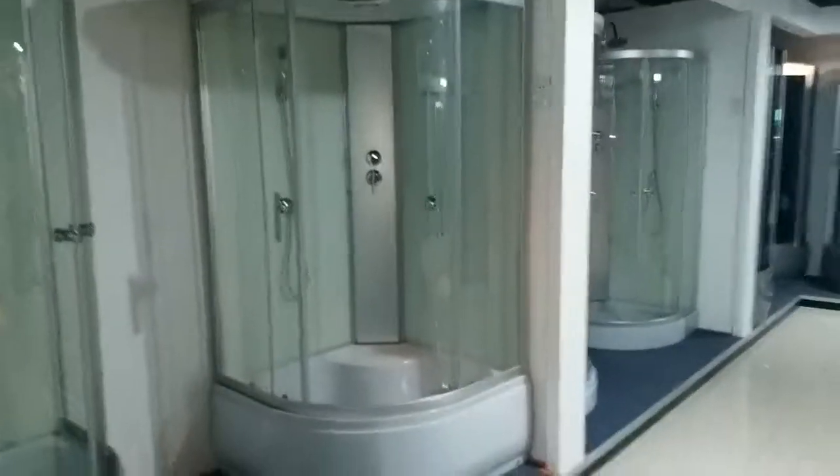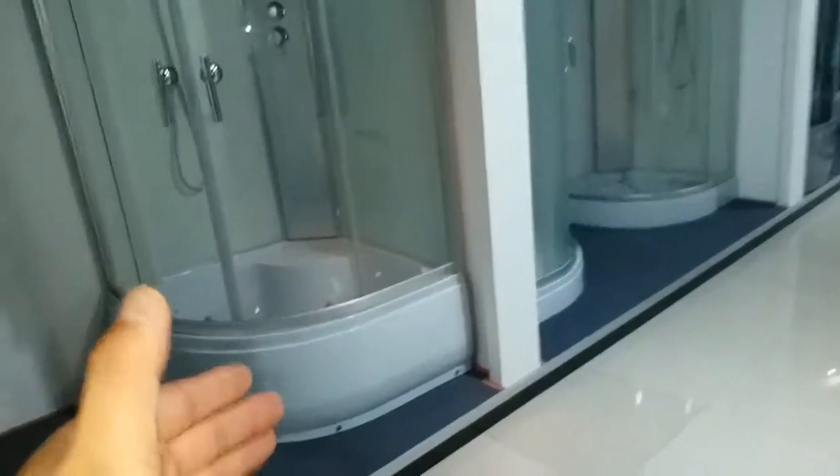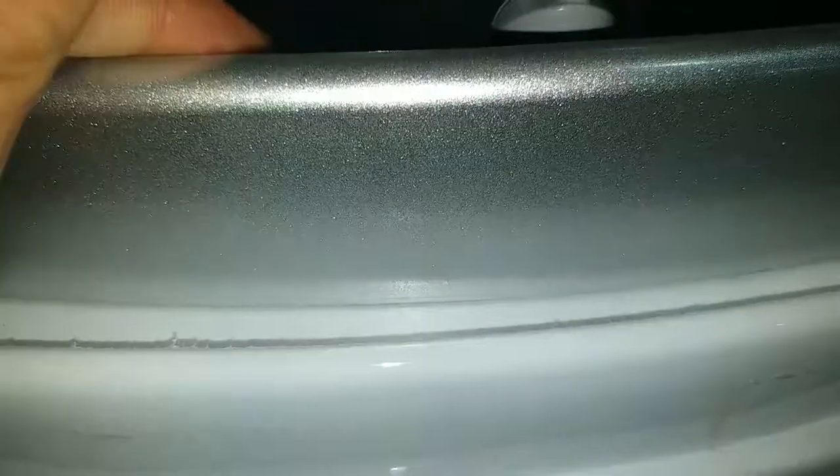And these are simple shower enclosures. These are being shipped to Russia. This model is very nice as well. Basically the shower cabins are coming with matte anodized profiles — they're matte. The finish is okay.